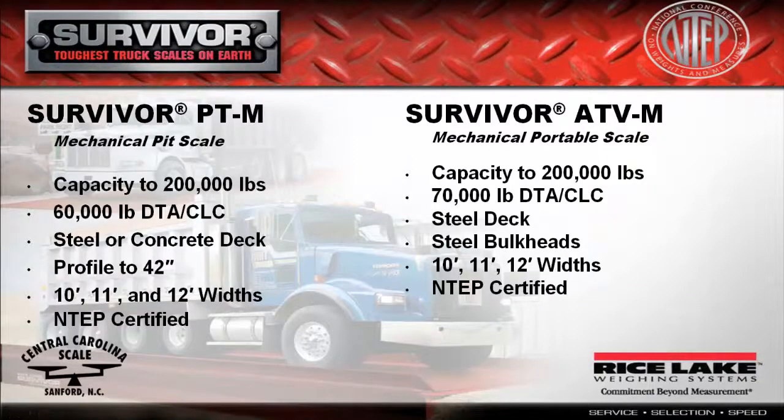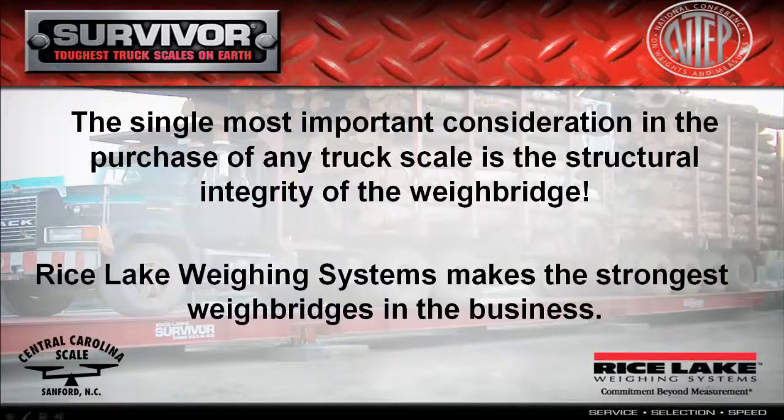The single most important consideration in the purchase of any truck scale is the structural integrity of the weigh bridge. Let's take a closer look at the OTR series.